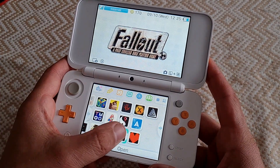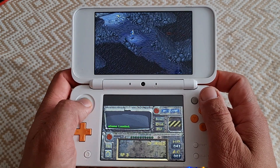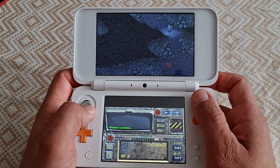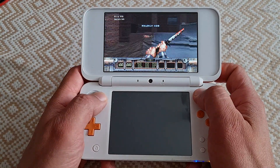In my previous video I was looking at the native 3DS port of Fallout 1 — if you want to get it running, check it out right here. And there are many more amazing ports and homebrews that we're going to be looking at in the upcoming episodes. Stay tuned, subscribe, like, thanks for watching, and I'll see you in the next one!